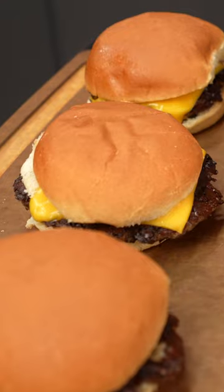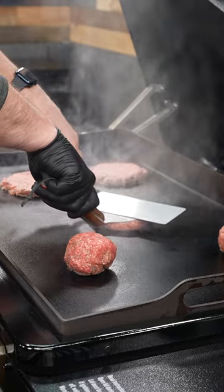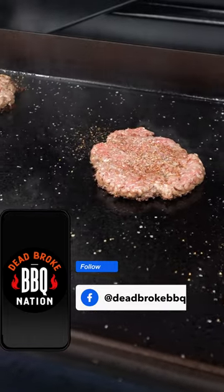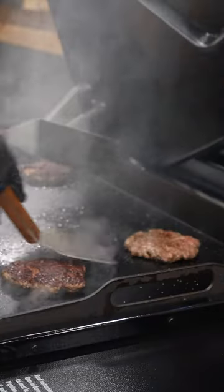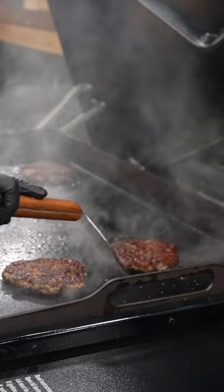The first cook that I did on the Flat Rock was burgers. I had about six ounce meatballs to start with, and it wasn't even 80-20 — it was like 85-15. So it's not really a smash burger, right? I did burgers but I kind of smashed them.